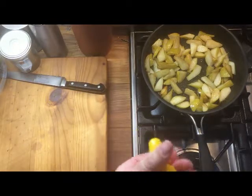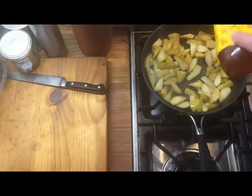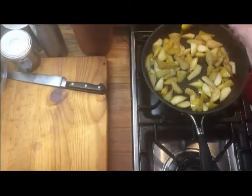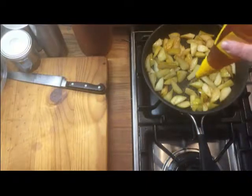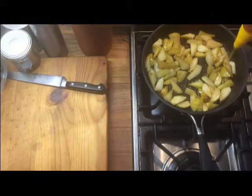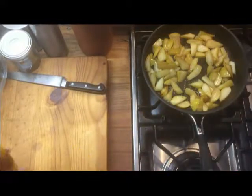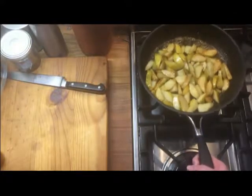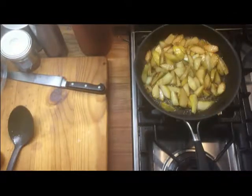We're gonna add and drizzle some honey over, and then I'm just gonna turn it off. The smell is amazing — I'm gonna let that cool a little bit and we'll get on with the rest of the salad.